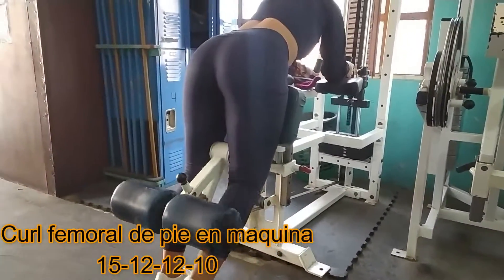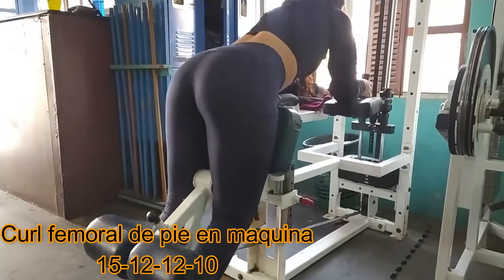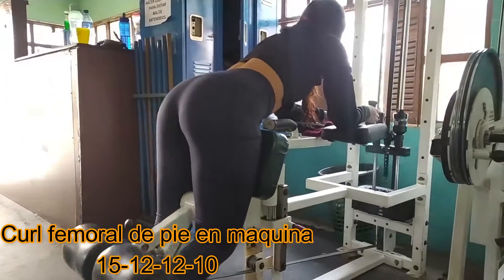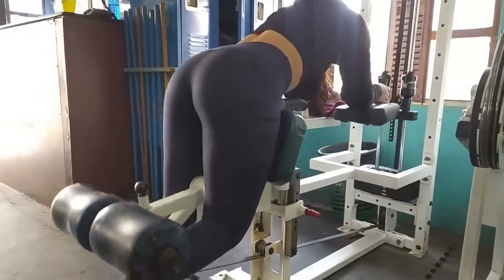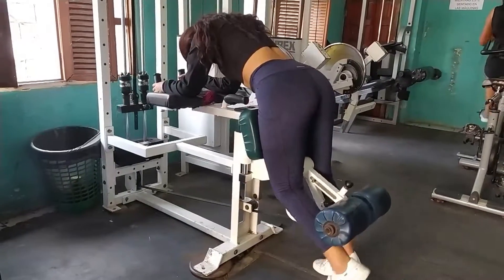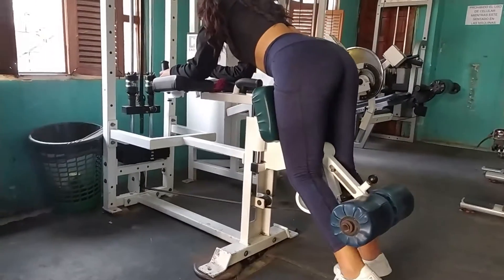Ok, YouTube, aquí les propongo una rutina para femorales, para que ustedes complementen las piernas y las mantengan elegantes. Recuerden que la pierna no solo es el cuádriceps.